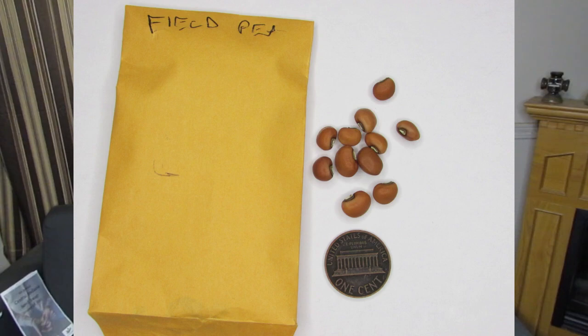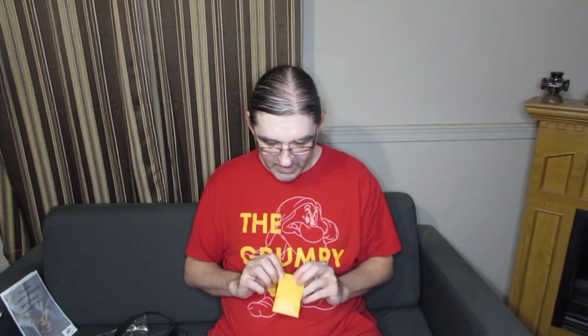I also got these field peas. They're a very monotone, medium brown — they don't have any splotches or spots, just very uniform in color. They might be some kind of actual agricultural farm pea, but I don't know. There was no variety listed; it was just a big Ziploc bag that said 'field pea' on it in marker.